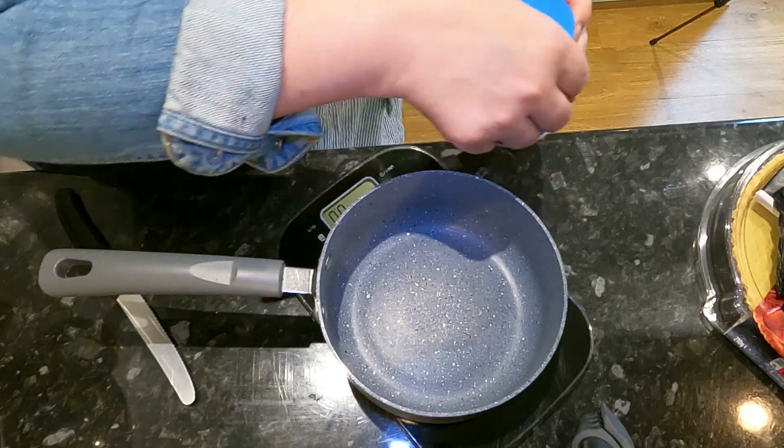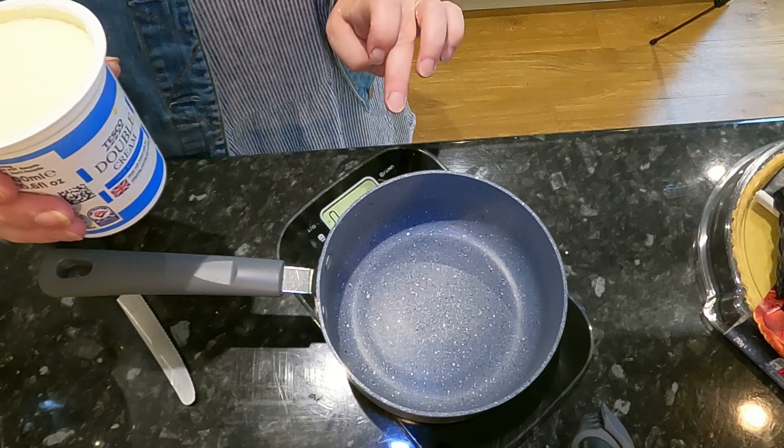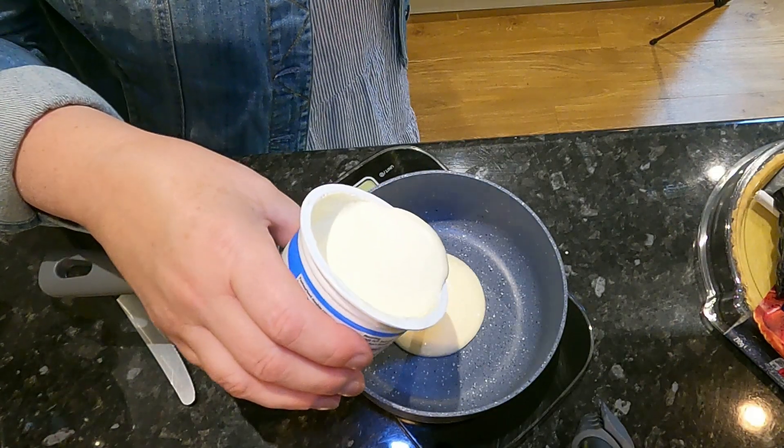I'm going to measure 200ml of double cream into my pan. The thing about this recipe is it's easy to remember because all you need to do is have equal quantities of chocolate and cream. It's as easy as that — I'm going to put 200ml in here.